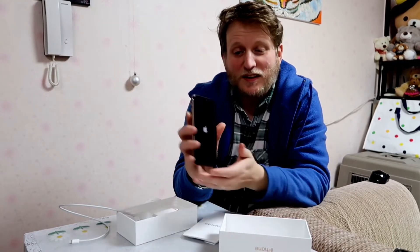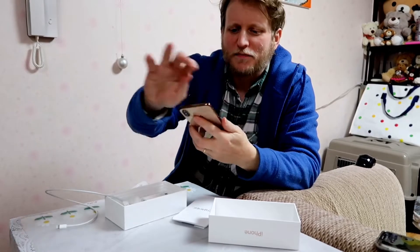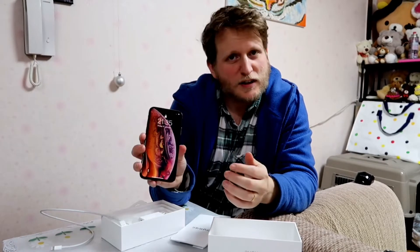Let's go ahead and turn it on. There's the Apple logo! Sorry, I've got a dog hair on it. I don't really know much about Apple phones, so I can't really comment on anything right now. It's loading — very nice graphics.